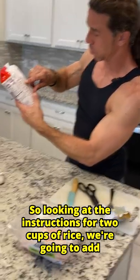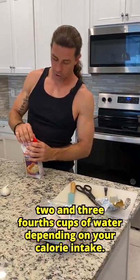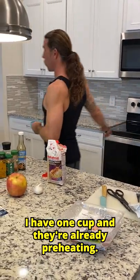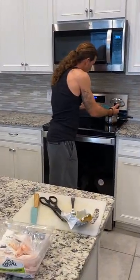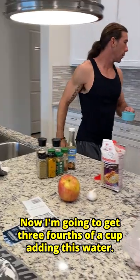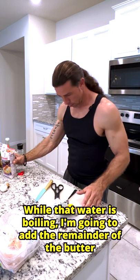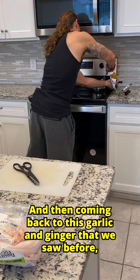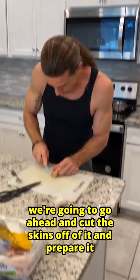So looking at the instructions for two cups of rice, we're going to add two and three-fourths cups of water. Depending on your calorie intake, that's how you're going to determine how much carbohydrates you consume at a time. Starting with the water, I have one cup in there already preheating. We're going to fill up one more cup — that would make two. Kick up the heat on that boiling water and now I'm going to get three-fourths of a cup. Adding this water, I'm going to go ahead and apply some salt to that water while it's boiling. I'm going to add the remainder of the butter — that's going to make it a velvety texture, also a little bit more flavorful. And then coming back to this garlic and ginger, we're going to go ahead and cut the skins off of it and prepare it.